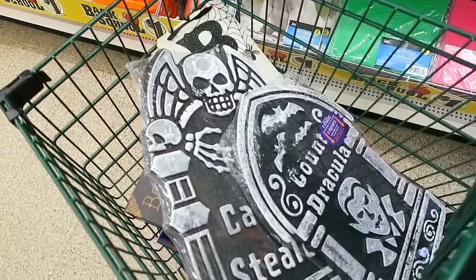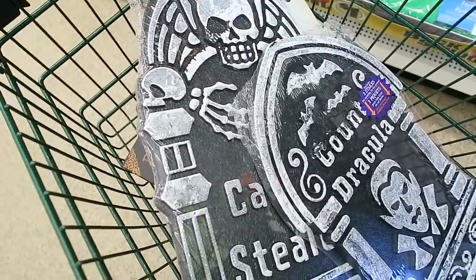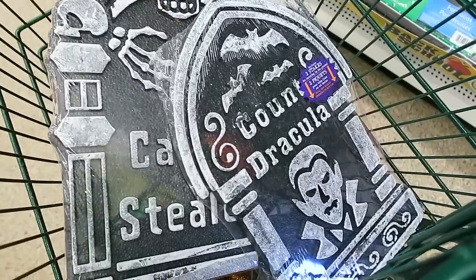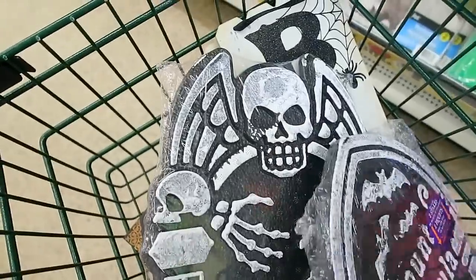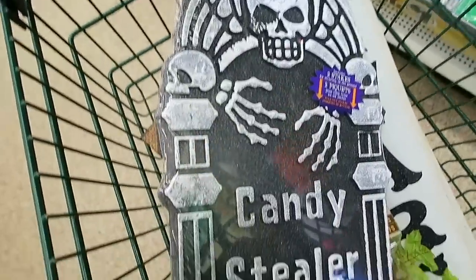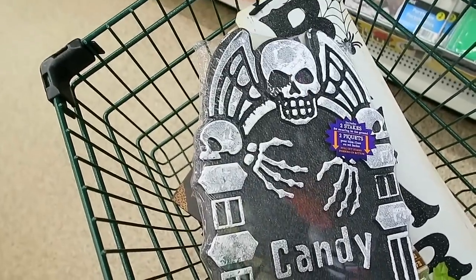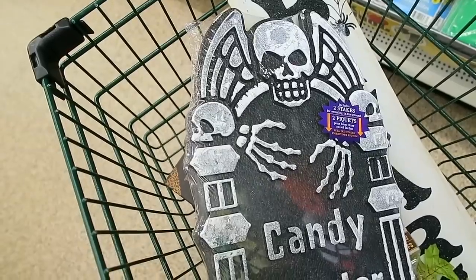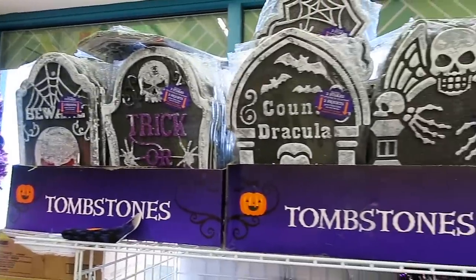We have added more to the cart. So I found some of these little tombstones. They're just made out of styrofoam. But for a dollar, I thought I would grab a couple. So this one just has Count Dracula, and then this one right here says candy stealer. I don't know how these will hold up, but I figured for only a dollar these were really cute. And then they also come with a couple of stakes, which I thought was cool.